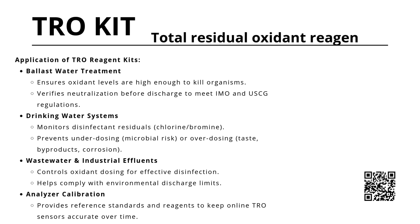Total residual oxidant reagent kits have a wide range of applications. In ballast water treatment, they confirm that oxidant levels are high enough to kill organisms and verify neutralization before discharge, ensuring compliance with IMO and U.S. Coast Guard regulations.